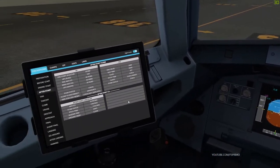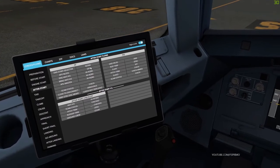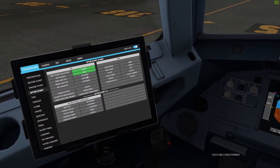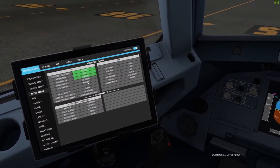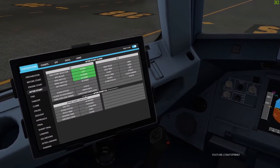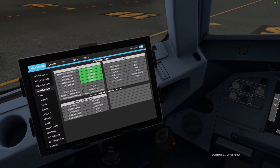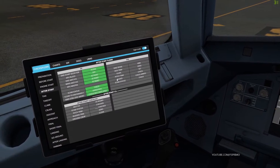After start checklist. Engine mode selector checked normal. APU bleed off, APU master off. Ground spoilers checked and armed. Rudder trim checked zero. Pitch trim set.